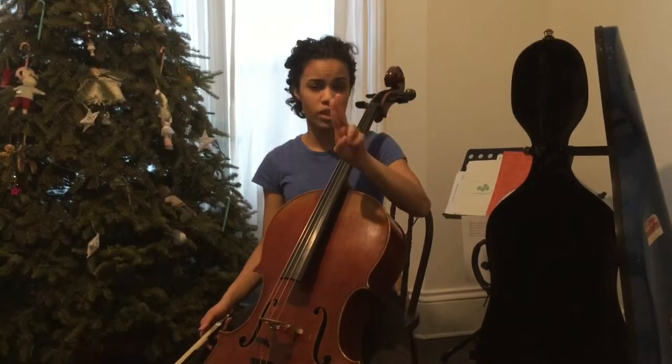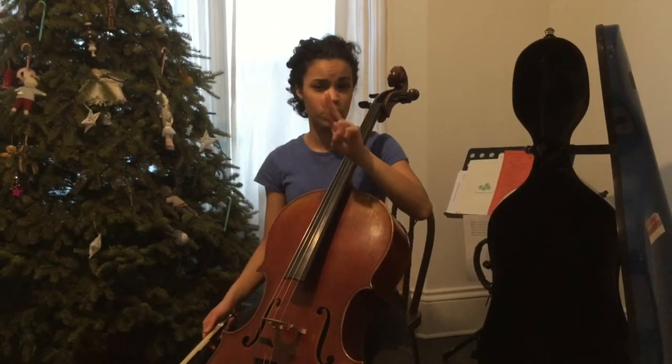Right off the bat, we talk about how 1 and 2 are friends and how 3 and 4 are friends. So 1 and 2 are always going to snuggle.